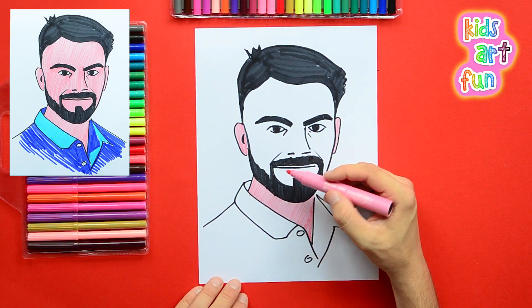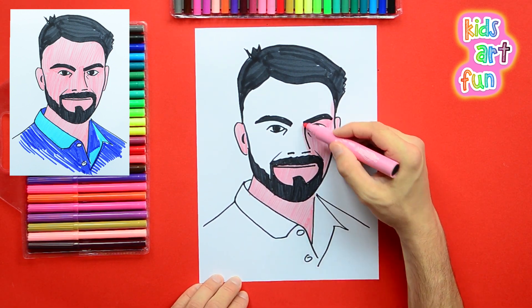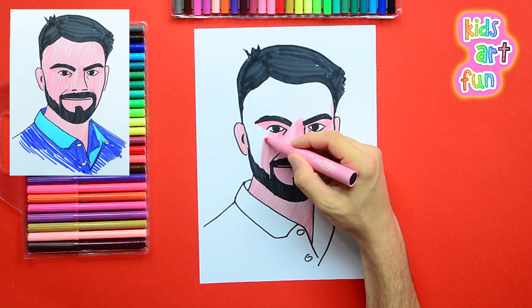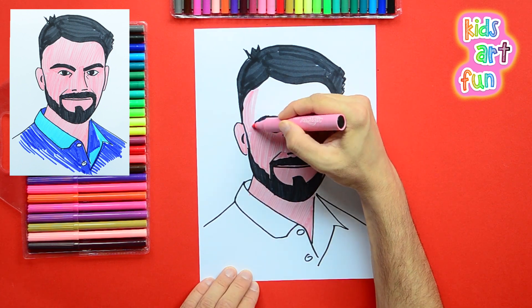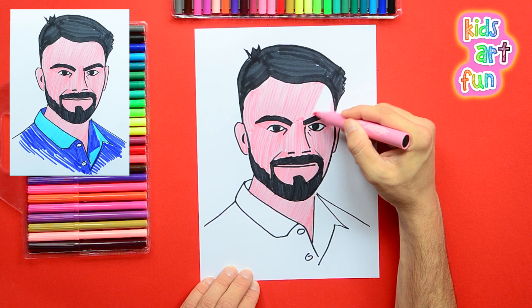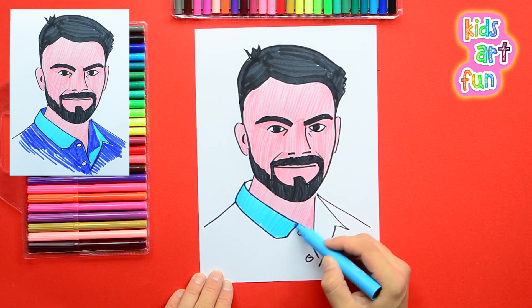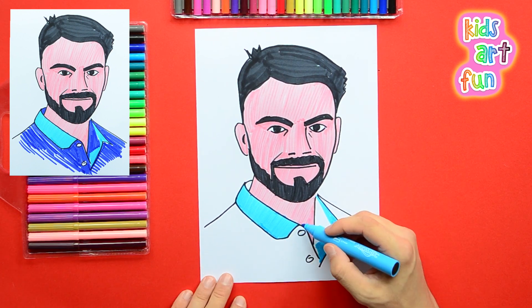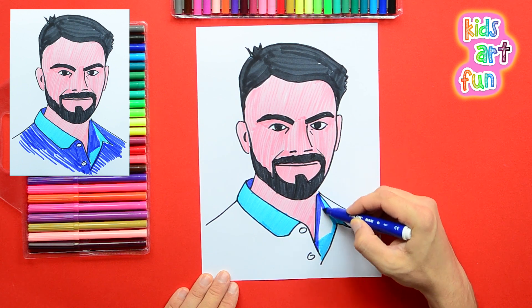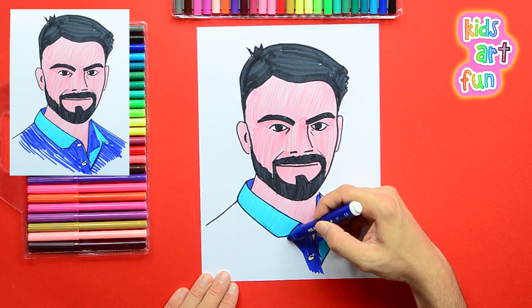I'm coloring the flesh color now, making him look rather human. I suppose if you didn't like him, you'd paint him green or blue, but most people like him because he's such a great player. The color in his face — look at those strokes! Now his shirt: the light blue of the inside of the shirt and then the dark blue. And when we finish this dark blue, we're going to be done with Virat Kohli, the great cricket batsman.